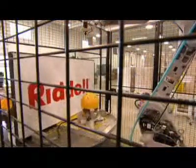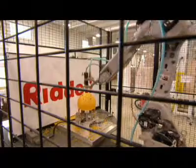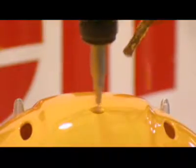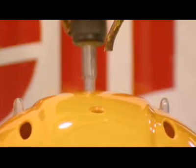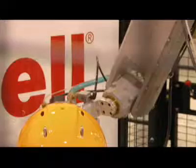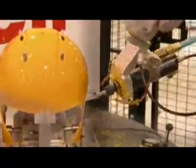Next, a robot drills up to nine holes in the shell. The holes will be used to attach a liner, face guard, and various pieces of hardware. This robot works far more quickly than a human can, performing all the drilling in just 30 seconds. This is the ultimate in computerized precision.